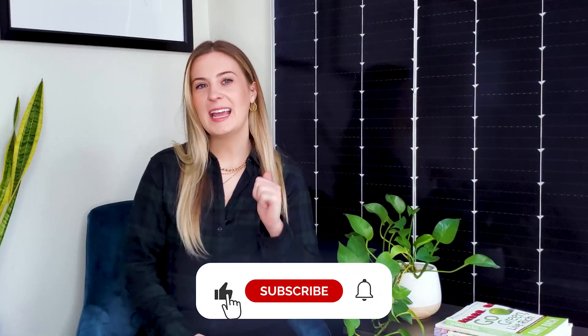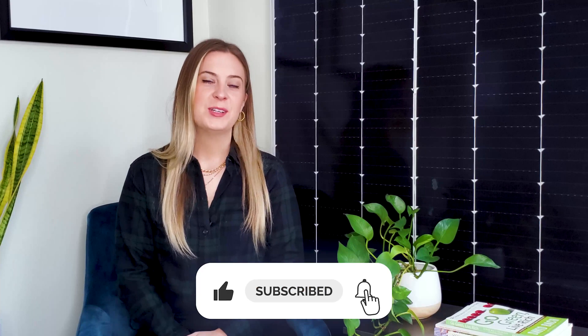If you learned something new, make sure to like this video, subscribe, and turn on the notification bell so you don't miss any future videos. Thanks for watching Going Solar with Pivot Energy, and see you next time!